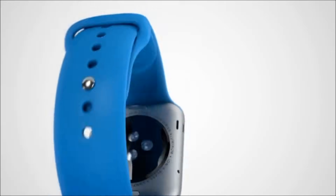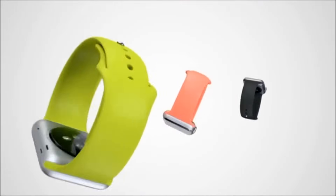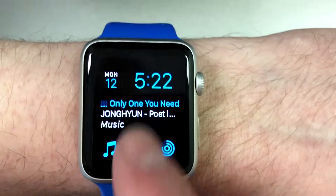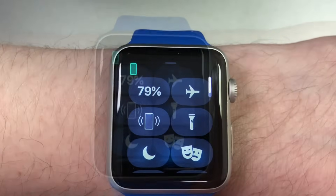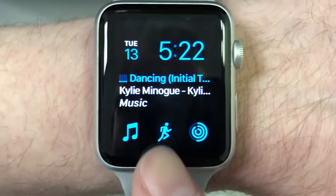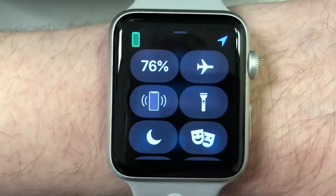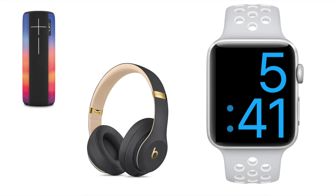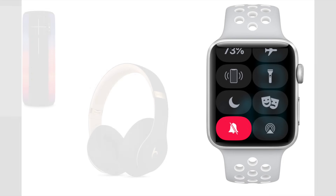Just like your iPhone, the Apple Watch has a Control Center as well. You can access the Apple Watch's Control Center from the main watch face by swiping up. To close Control Center at any time, just swipe down. With just one swipe up you can check your battery status as well as various settings, connect to a Bluetooth speaker or headphones, silence your Apple Watch, and more.